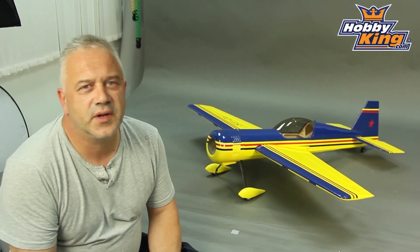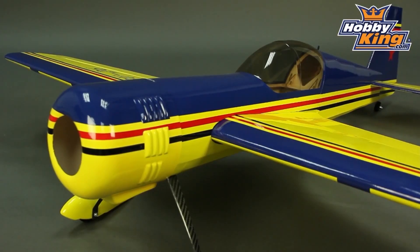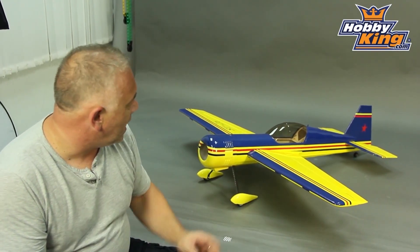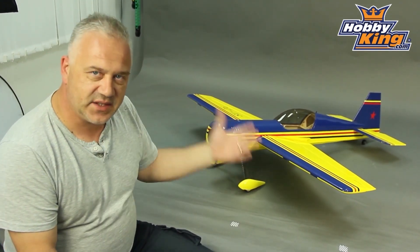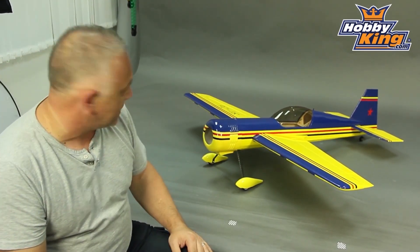Hi, it's Scott from Hobbyking with another new 3D plane. This is an SU-26 — very, very nice it is too. That's about where the similarity stops compared to certain other ones. This is definitely very much at the high end quality-wise.